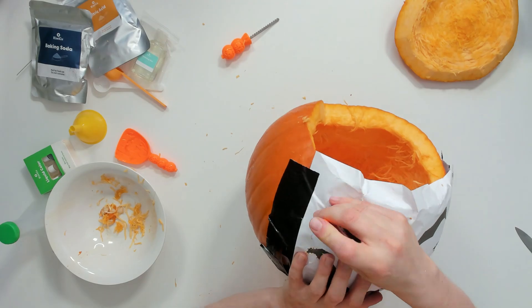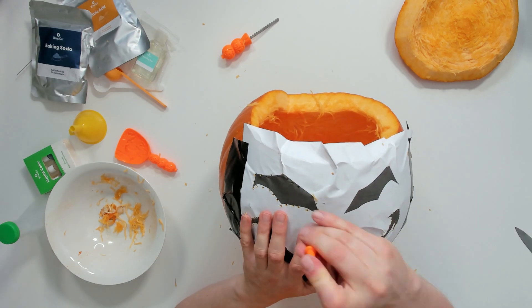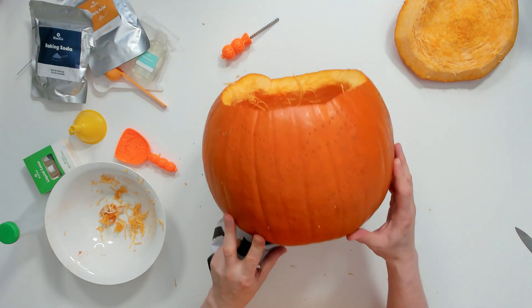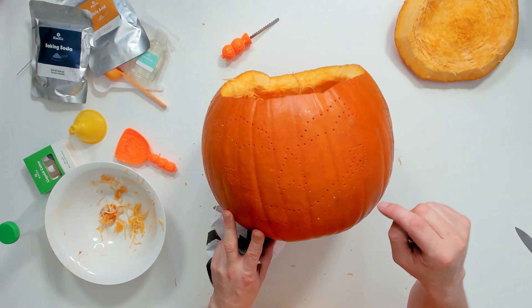It's worth mentioning that in Australia it's the height of spring, nearly summer, and it's getting quite hot in here with the physical exertion of punching into a pumpkin! Coming up to the last part of the eye, then we can remove the template and start to get a feel of what this pumpkin is going to look like. Now time to remove the template — you can see we've transferred the design onto the pumpkin and it looks pretty good.